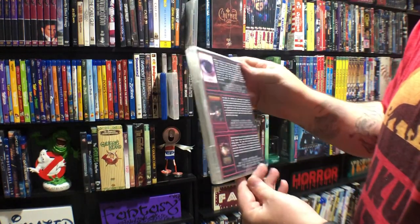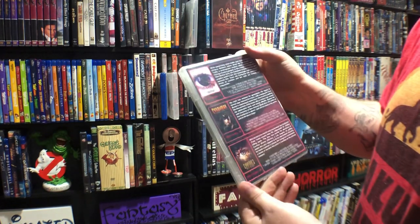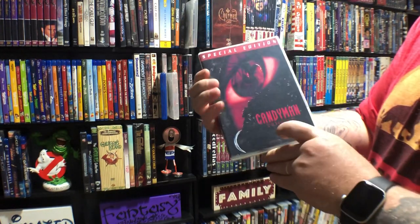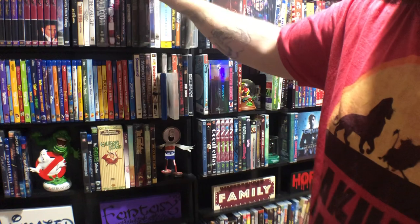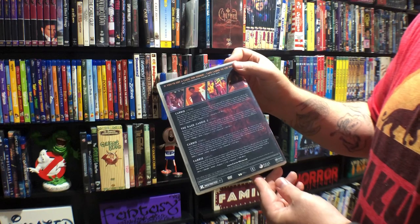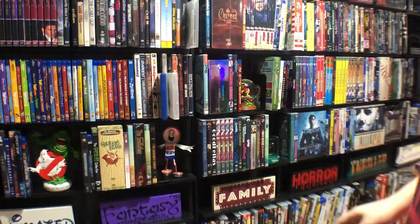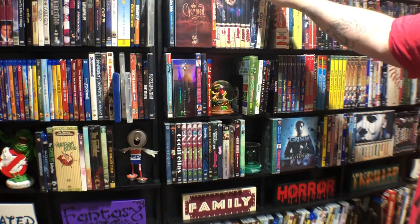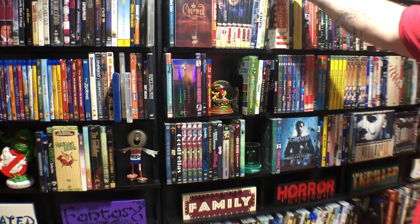Candyman — I think Jordan Peele is doing a remake, so I will get this redone for the whole collection. I did have this in a spine-spanning set of three movies but it didn't look very good and I needed more space so I had to cut them down. Carrie — four films. Moving on down — I don't know if you can see Chucky there, but when I'm done I'll pull the camera off and go over these and also this Alien vs. Predator set.